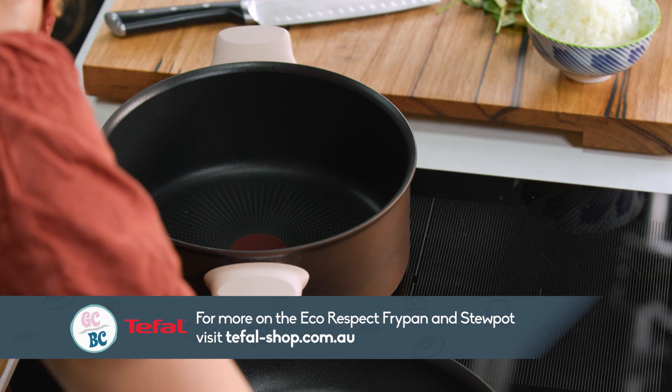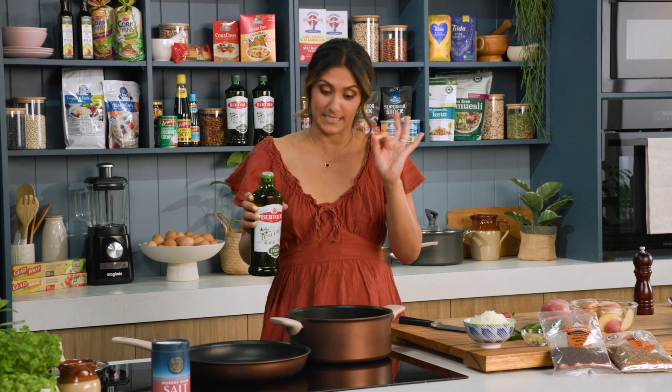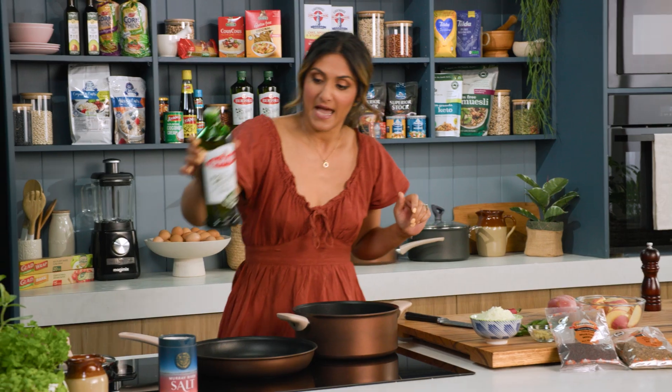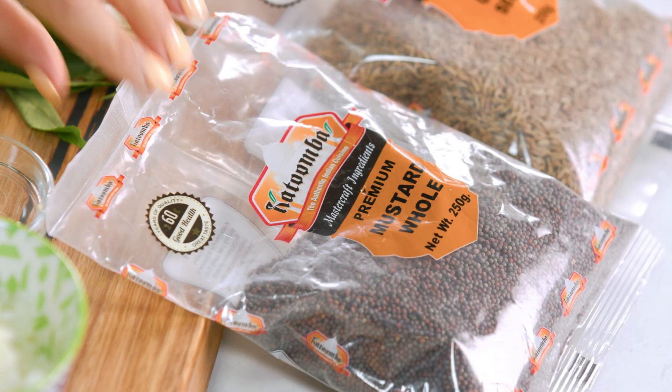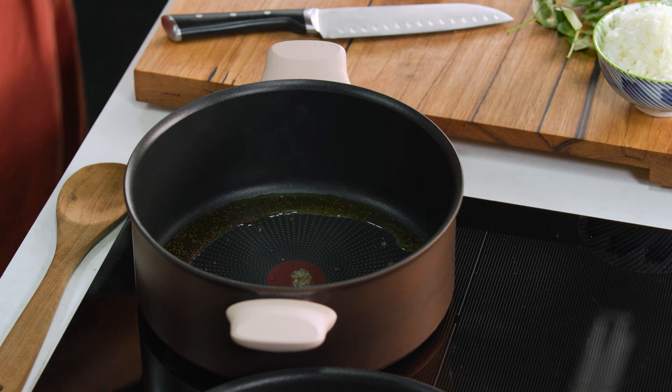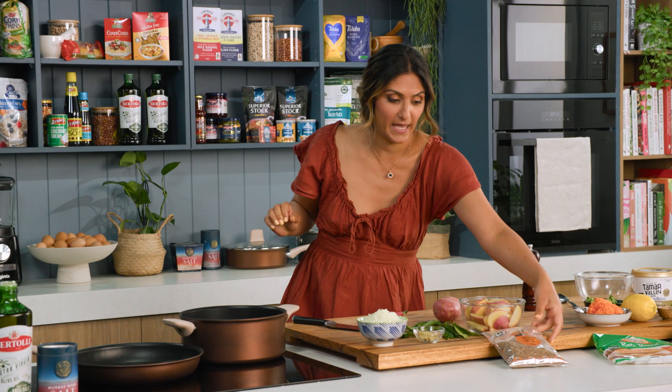My cookware is already warm and I can see that it's ready to go because the thermo signal is a solid red. I'm going to add some olive oil and start with the spices. I like to start with some mustard seeds — they can start to spit so just be a little bit careful.